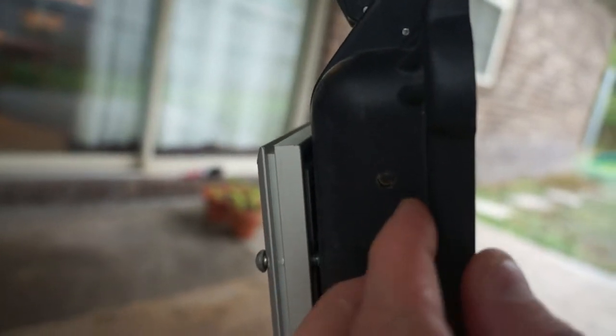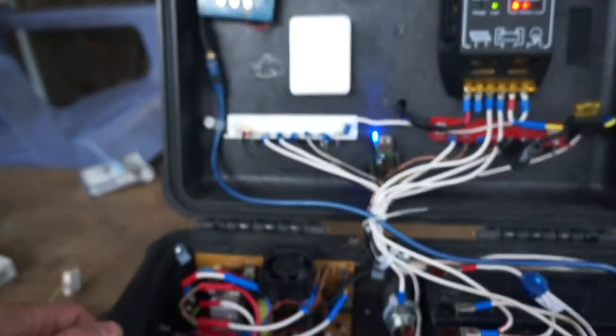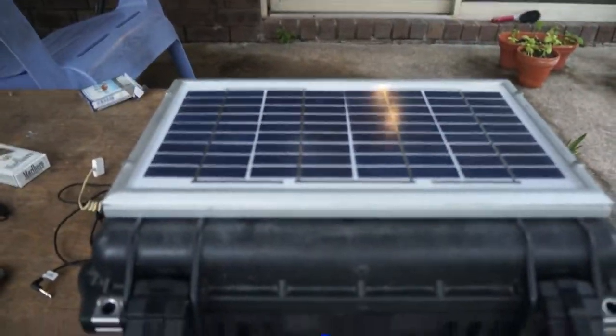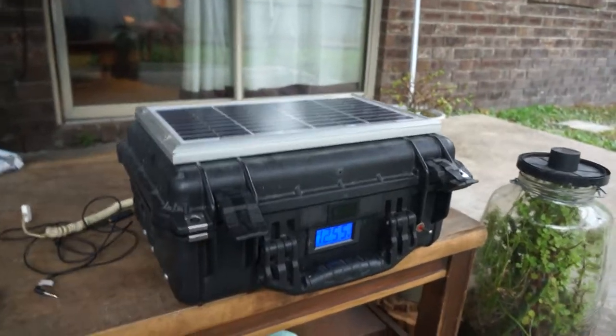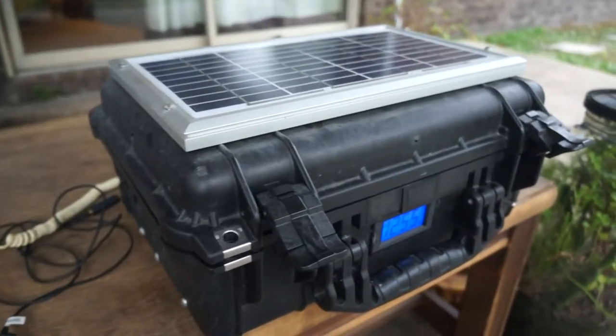You can just barely see the little circle right there — that's the microphone — so I can call somebody and talk with them. It sounds like they're right next to me. I don't know why people aren't making these right now or why you can't buy them in a store, but if all goes well maybe you'll be able to buy one of these at a store.